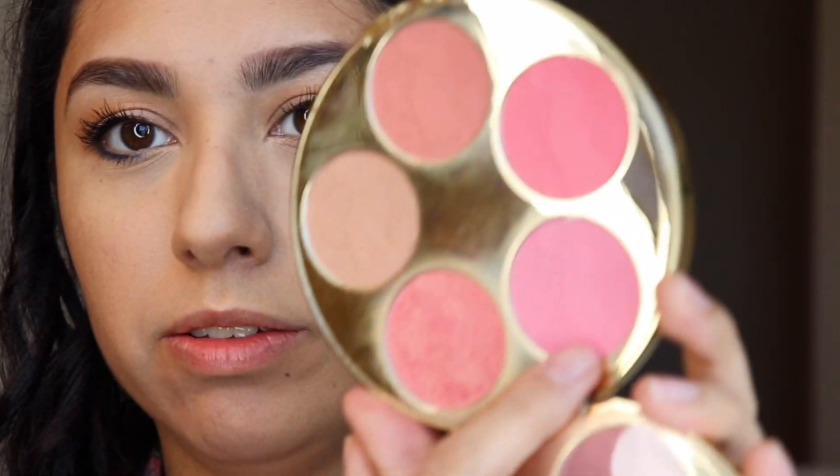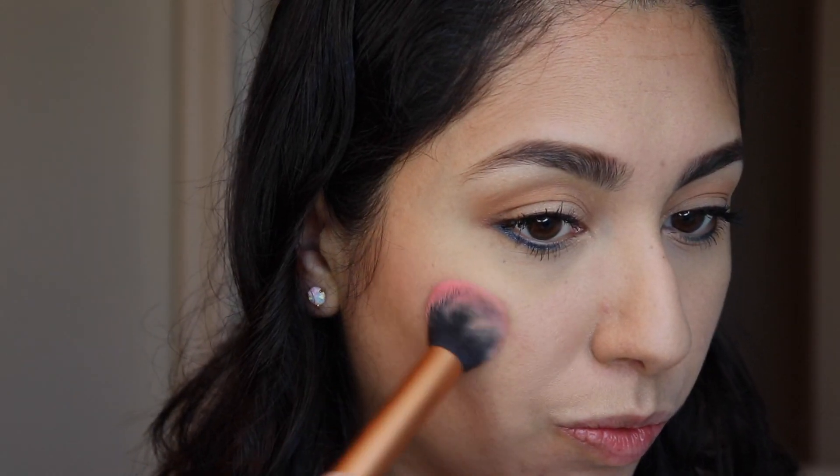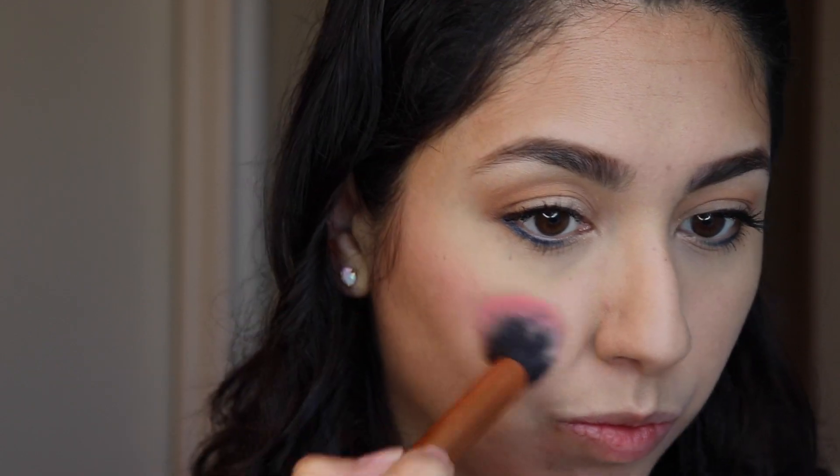Using that same Tarte Blush Palette, I'm going to use the color Surreal — this is what I used for blush. And then using that same highlighter, I'm going to go ahead and highlight the cheekbones.